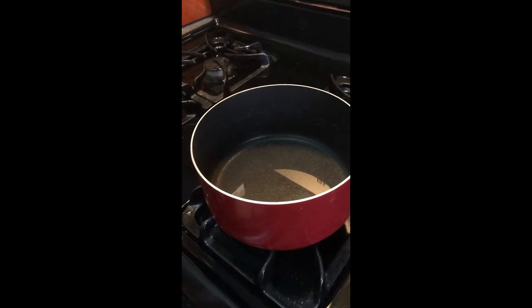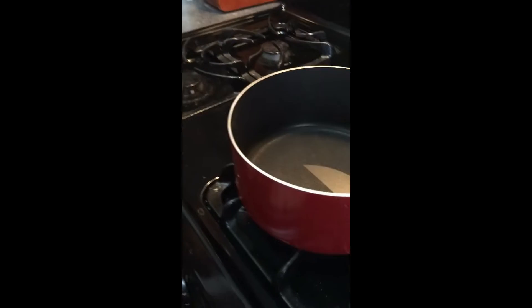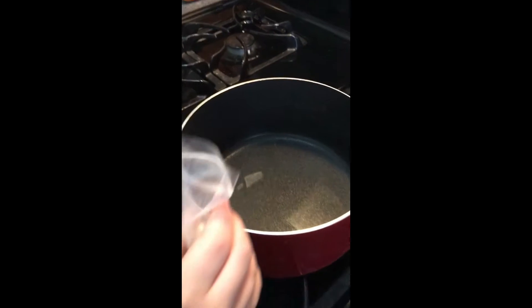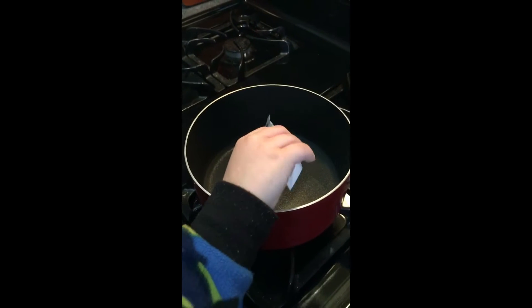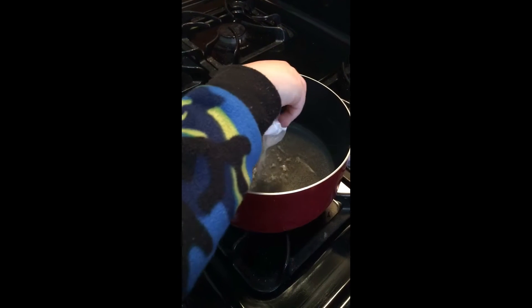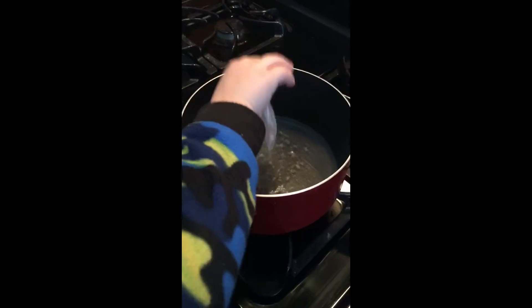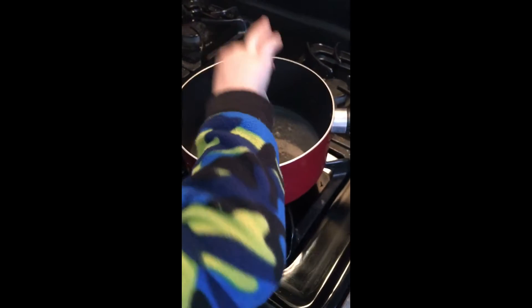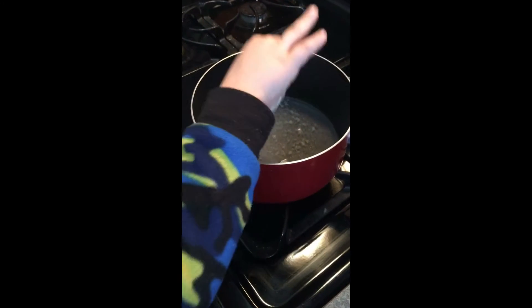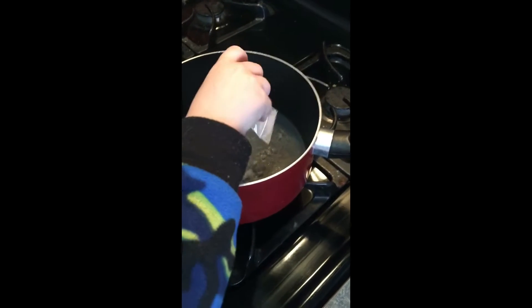We have 200 milliliters of water in the pot and the fire on on the stove. We are getting ready to pour the agar mixture into the pot. Graham, pour that whole thing in — dump it all in. The instructions say to boil the mixture while stirring constantly.